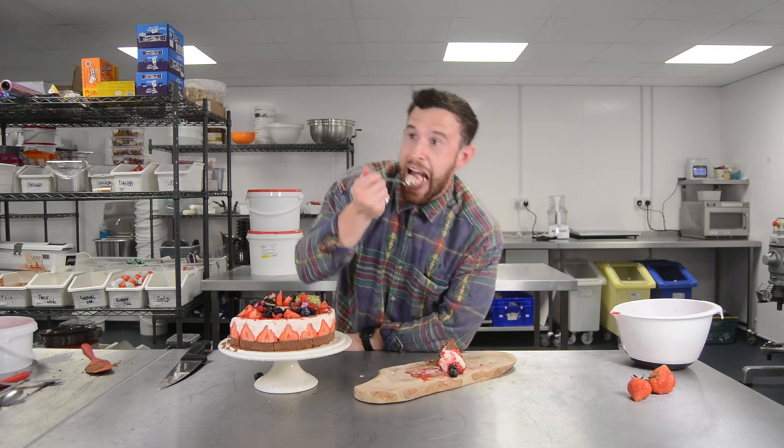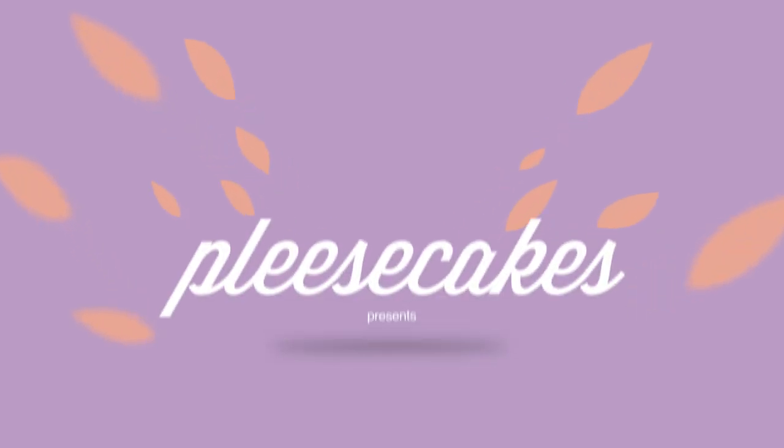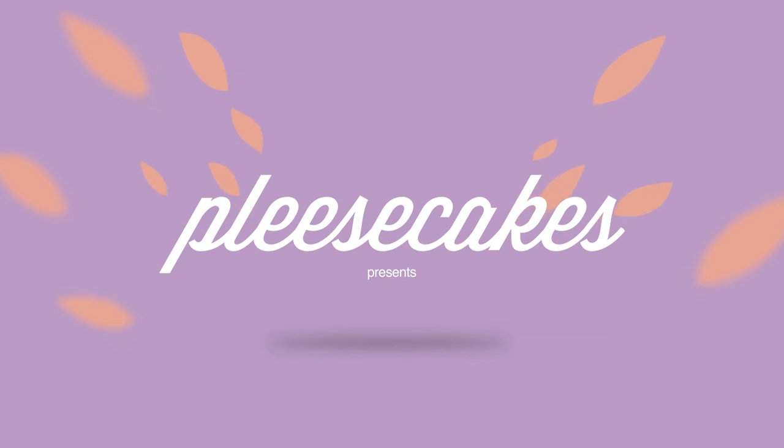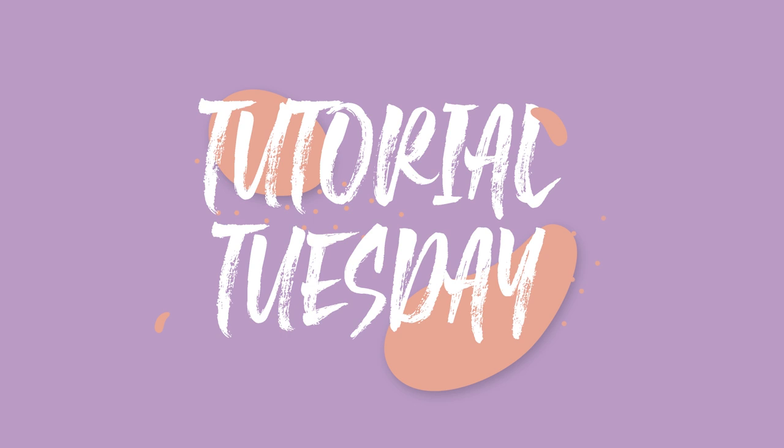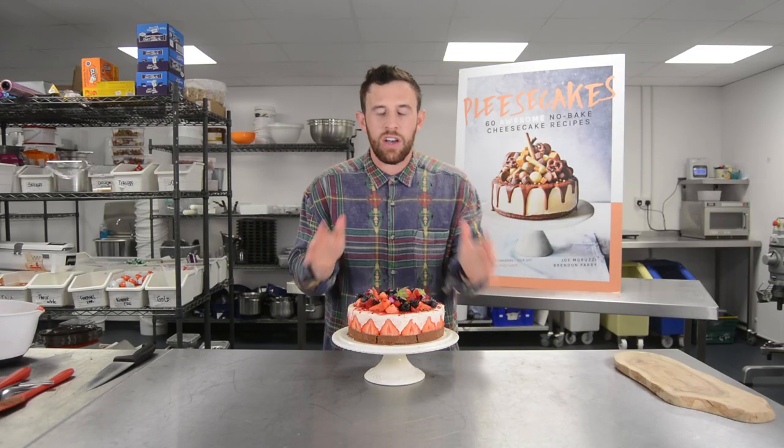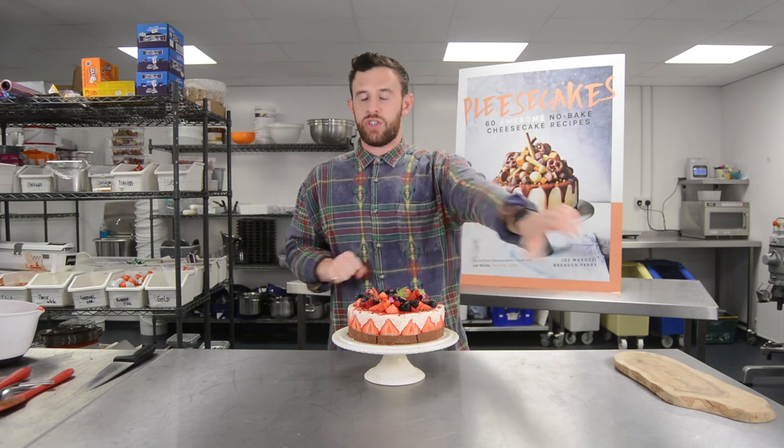I'm not going to eat the whole slice, honestly. Hey guys, welcome back to Tutorial Tuesdays.